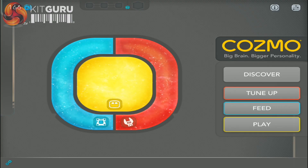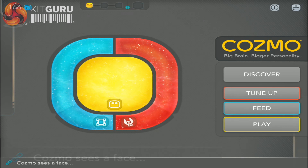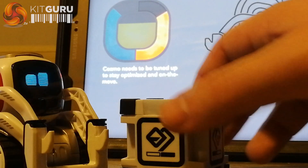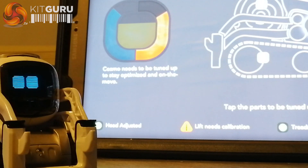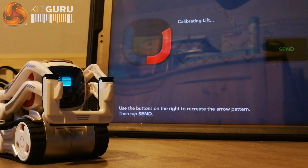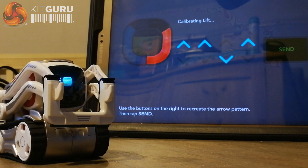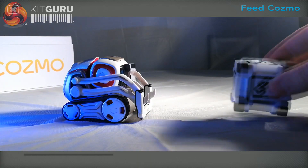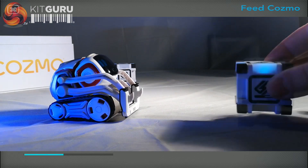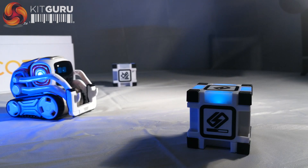The layout of the app is colorful and simple, even giving prompts as to what Cosmo is doing in the bottom left of the screen. The three colors on the screen represent the key needs of your robot friend. Tune-up is used to calibrate head movement, arm movement and tracks. Feed is rather self-explanatory — simply shake the cube until the bar is fully lit up and place it in front of Cosmo for him to absorb energy from.